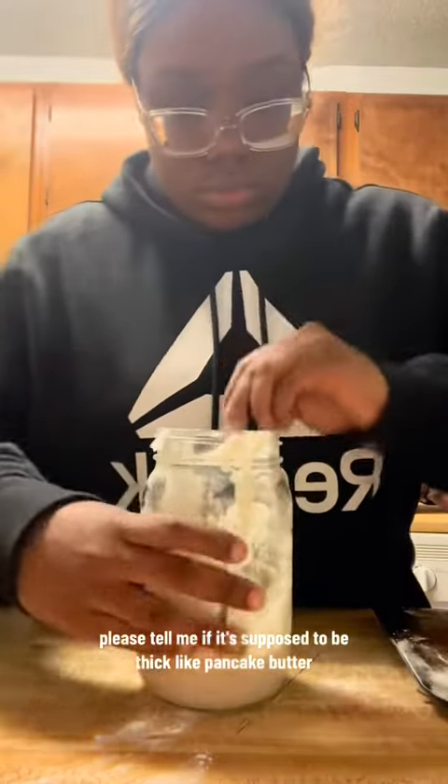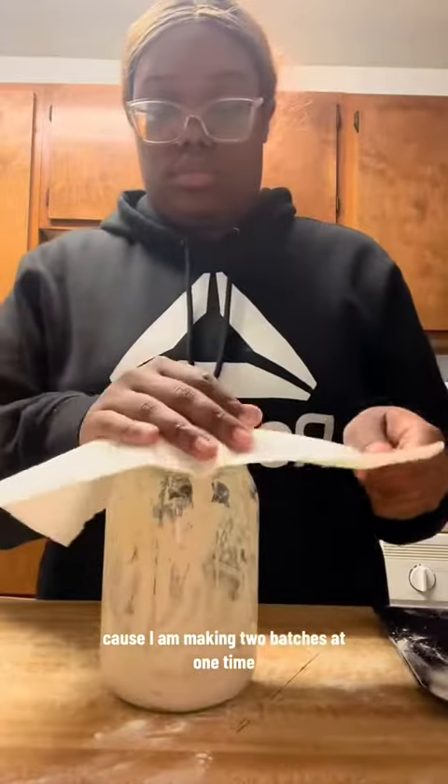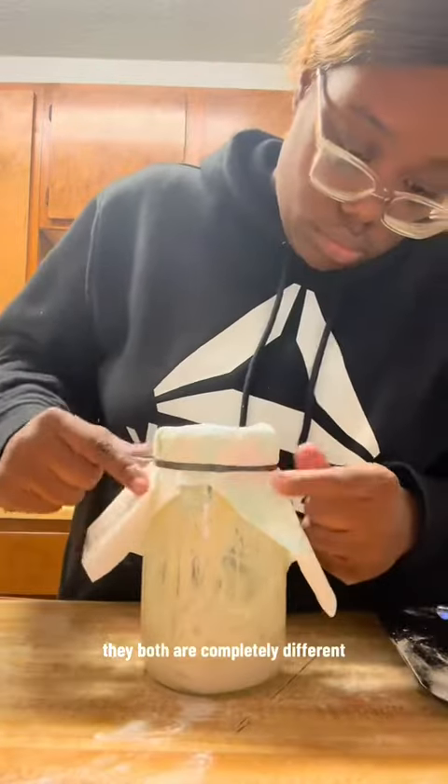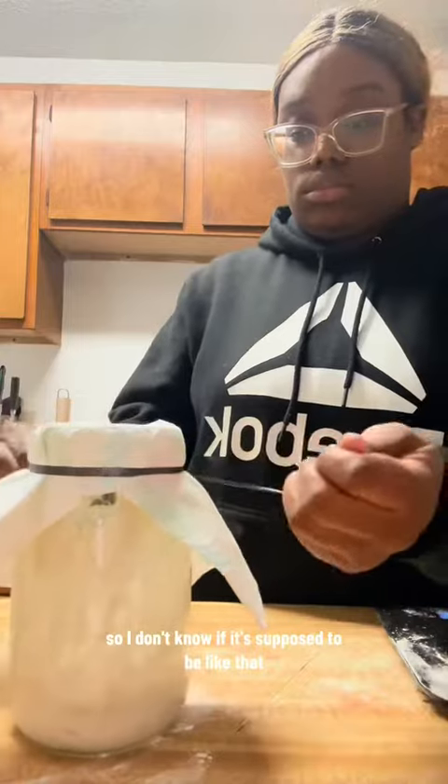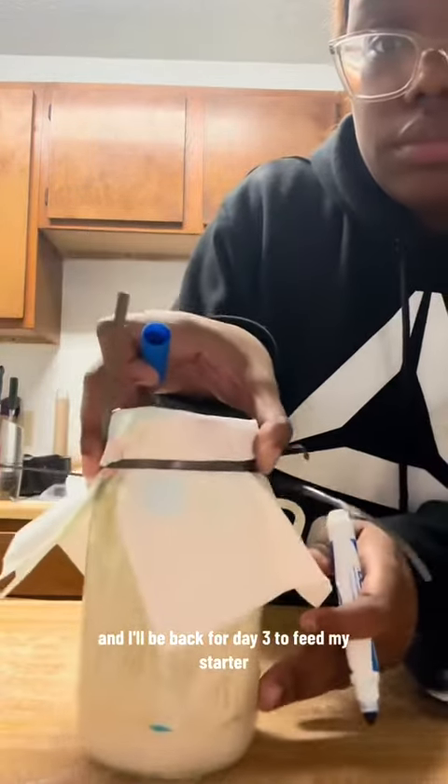Please tell me if it's supposed to be thick like pancake batter or if it's supposed to be runny, because I am making two batches at one time. They both are completely different, so I don't know if it's supposed to be like that. But this was day two and I'll be back for day three to feed my starter.